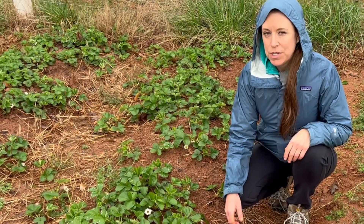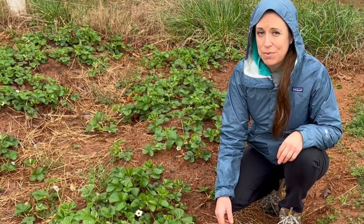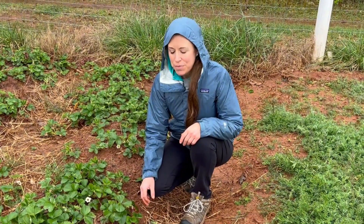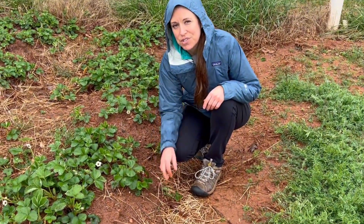Since we removed the blossoms from these plants last year, we weren't harvesting any strawberries, which I would like to be able to do every year — which can be done every year by harvesting these little runners and starting new plants.